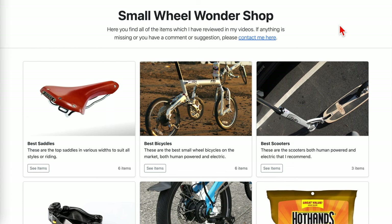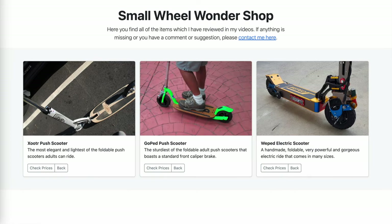If you click on the link below, you go to my shopping page, and there is a button there that takes you to my scooter recommendations. As you can see, I recommend a number of them. There is a very beautiful handmade electric variety — very heavy, very fast — but that's not the one I'm going to talk about today. This video is about the Zooter, and I'm going to touch upon the main competition, which is the GoPad as well.